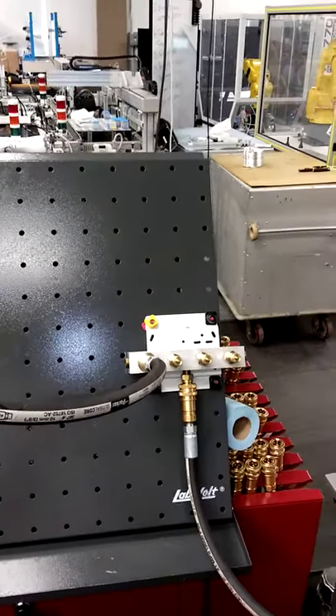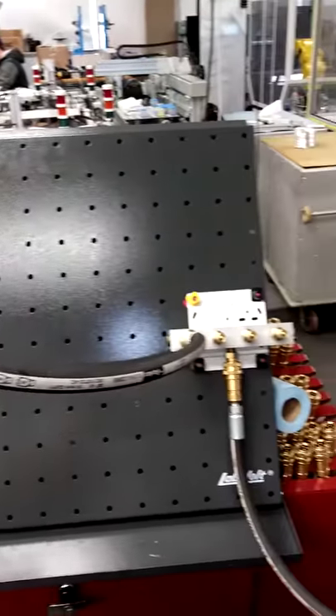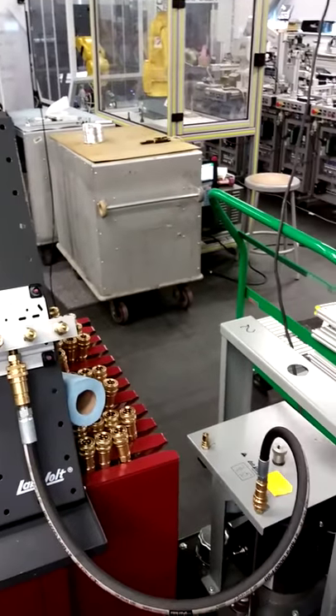My name is Jacob Aquino. This is Mech 150, Week 2 Hydraulics Lab 1.